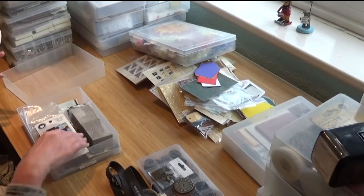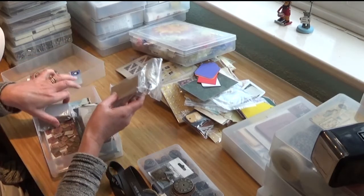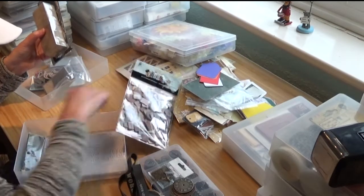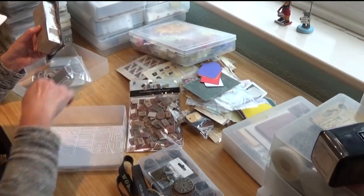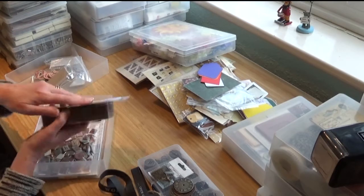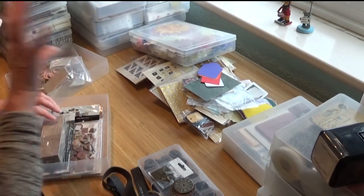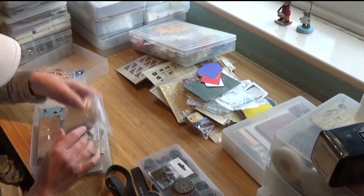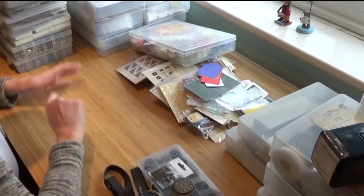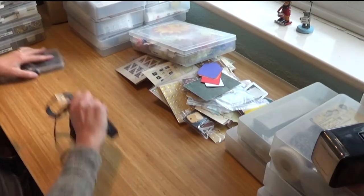Alphabets. Vintage wood alphabet — quite nice. There's the Making Memories ones. I haven't got many alphabets to be fair. These are useful, like the Heidi Swapp ones — they're white plain inkable, quite useful. These Provocraft ones — they're good for doing like one big letter. So I'm going to keep all of those.